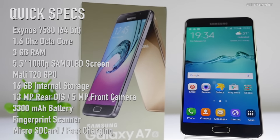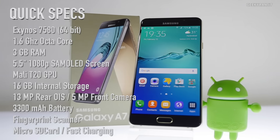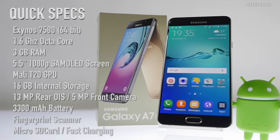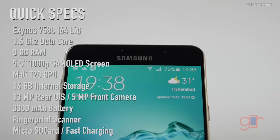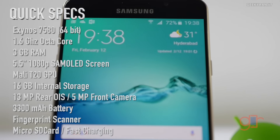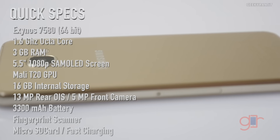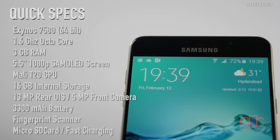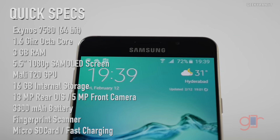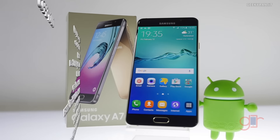The Samsung Galaxy A7 2016 edition sports a 5.5 inch Super AMOLED screen with 1080p resolution. It is powered by the Exynos 7580 octa-core chipset clocked at 1.6GHz with Mali T720 GPU, 3GB of RAM, and 16GB of internal storage with a microSD card slot. It has a 13 megapixel rear-facing camera with f/1.9 lens and optical image stabilization, a 5 megapixel front-facing camera, fingerprint scanner, and a 3300mAh battery.